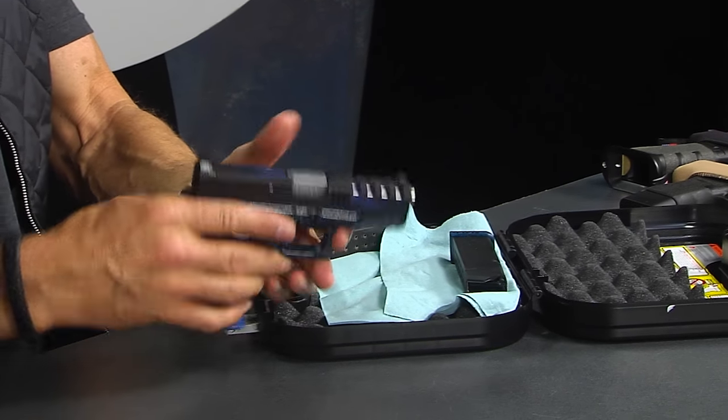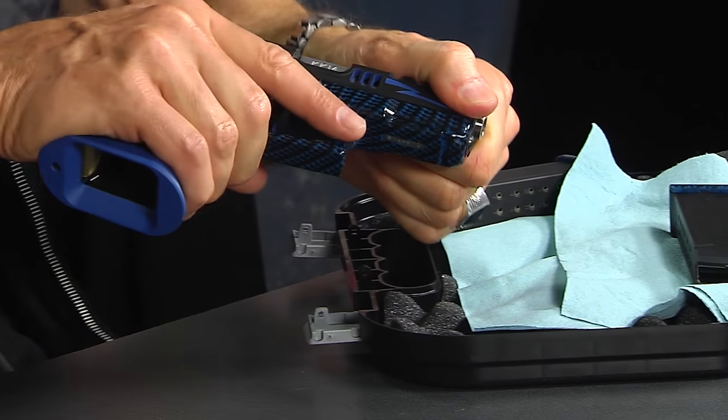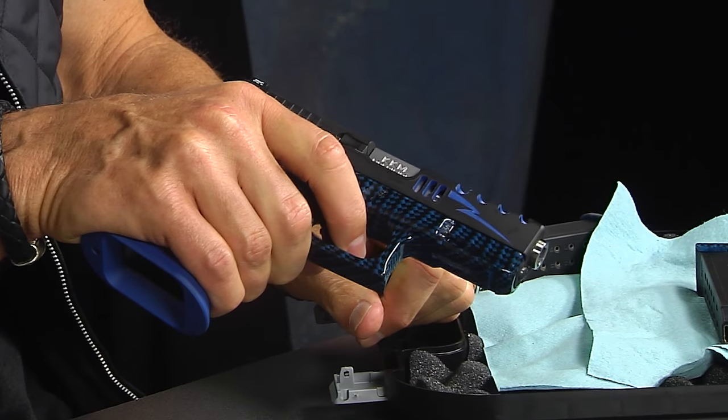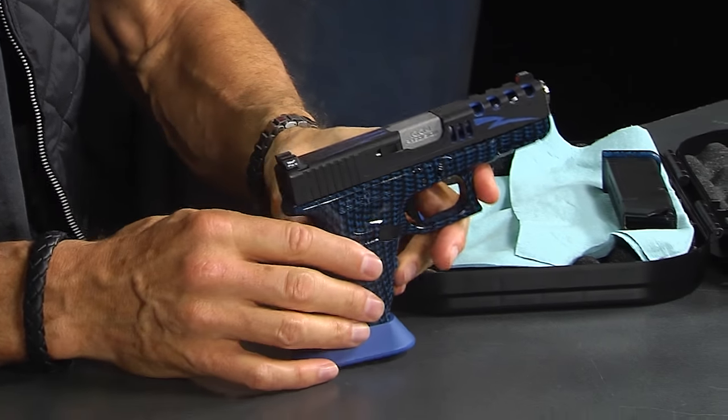You'll notice here — Glock 19, magazine is out, pull back, verify in the chamber, and pull the trigger in a safe direction. Now we've got an unloaded gun and we can go ahead and actually look at it a lot.